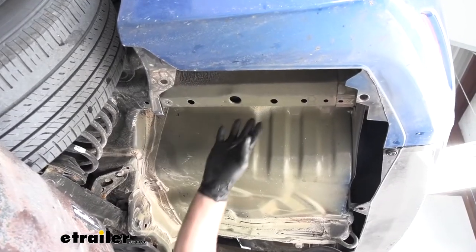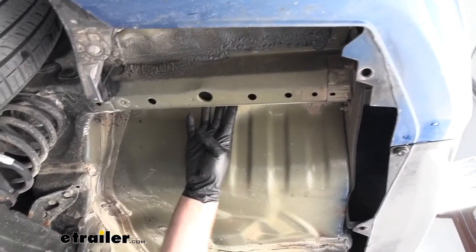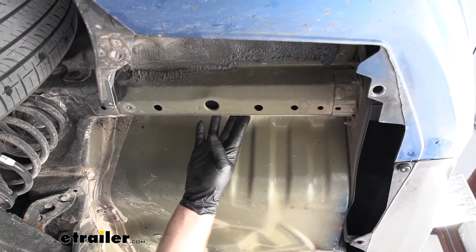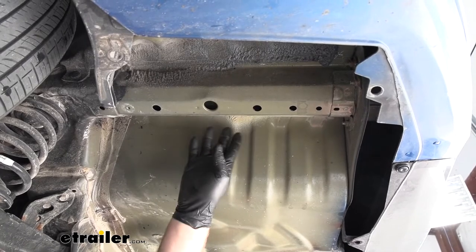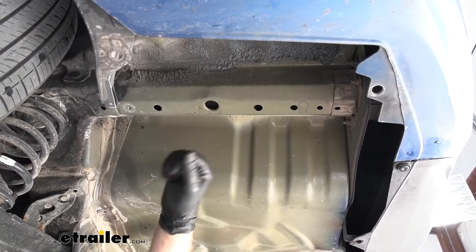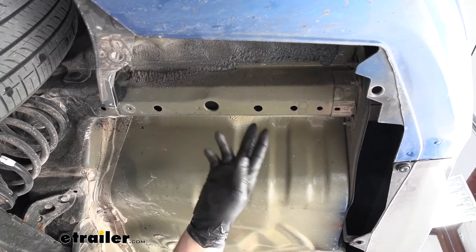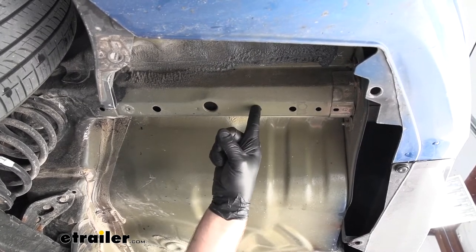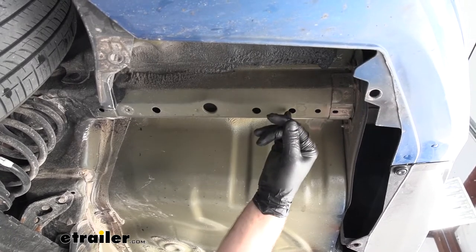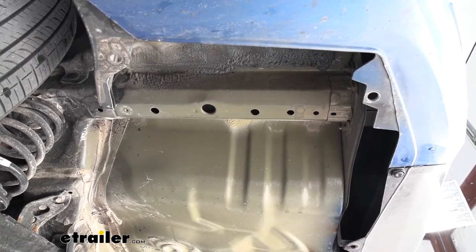Now I'd like to point out our attachment points on our frame rail. From this point on, anything we do to this side of our Civic we're also going to do on the other side, because it's set up the same way — including these attachment points here. We're going to have a total of two, and we'll be using this hole and this one right here. We'll go ahead and start with the one towards the very back.